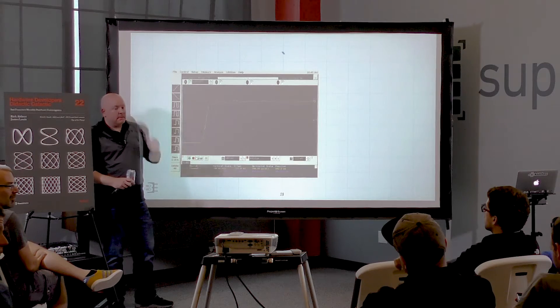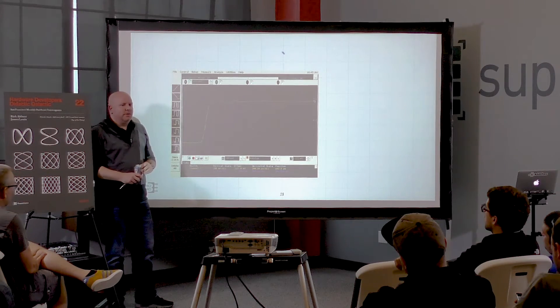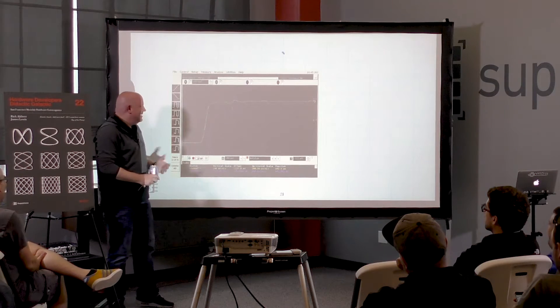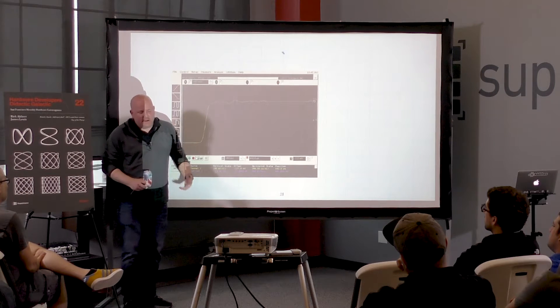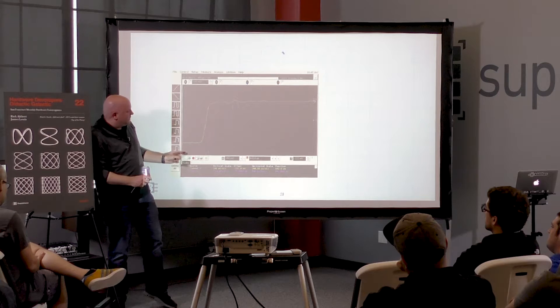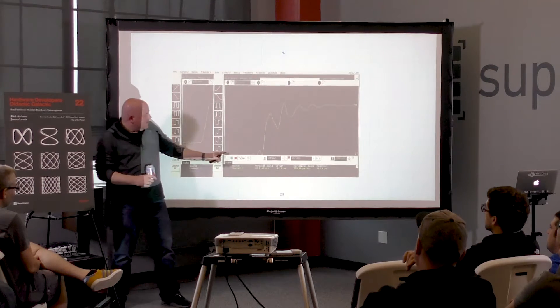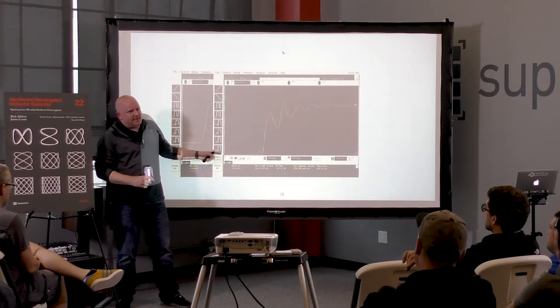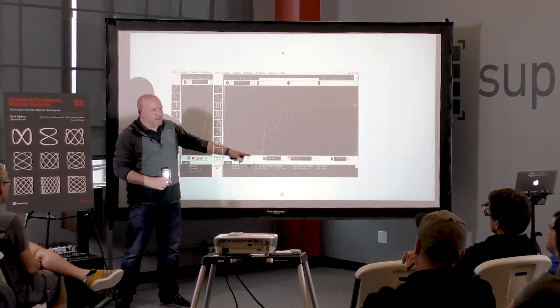Q: Does the sinc interpolation filter interact with the brick wall frequency response? Yes, poorly. The signal coming into the filter clearly isn't flat when we're in overdrive, so the A-to-D is feeding the filter a bunch of noise. You end up with artifacts you don't know what to make of, and eventually the interpolation catches up — but it's a garbage-in, garbage-out situation.